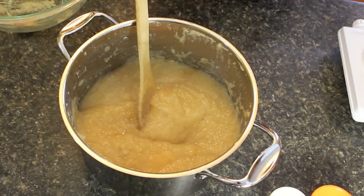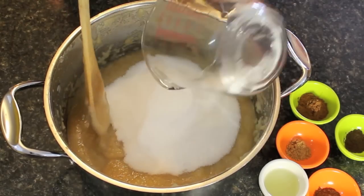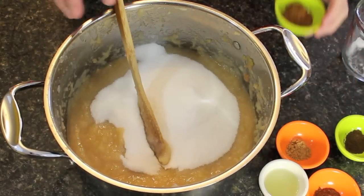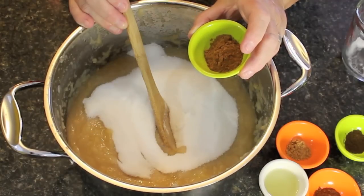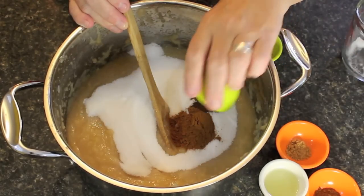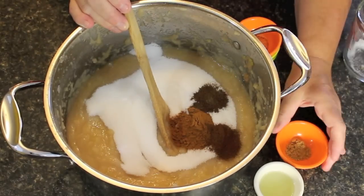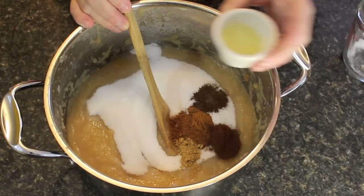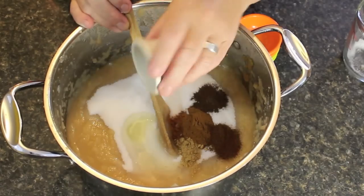Now let's put the rest of the ingredients in. You can put anywhere from two to two and a half cups of sugar — start with two then work your way to two and a half, tasting in between. We've got two teaspoons of cinnamon, half a teaspoon of allspice, half a teaspoon of cloves, half a teaspoon of ginger, and two tablespoons of lemon juice. Now we're going to stir all of that together.